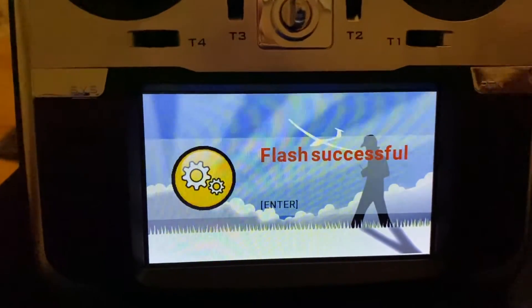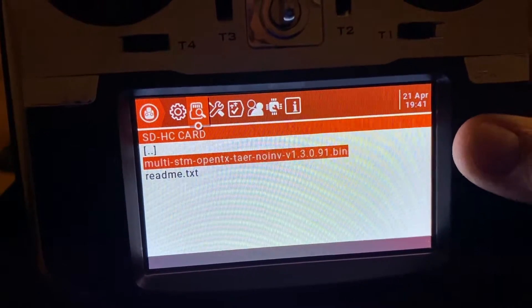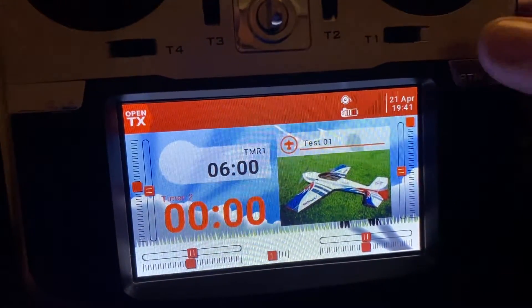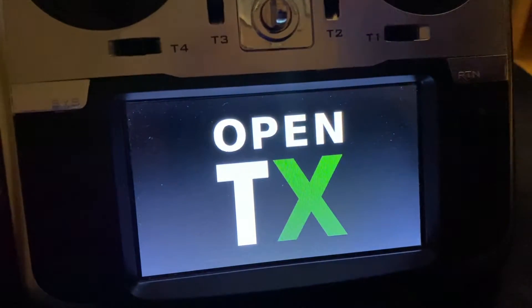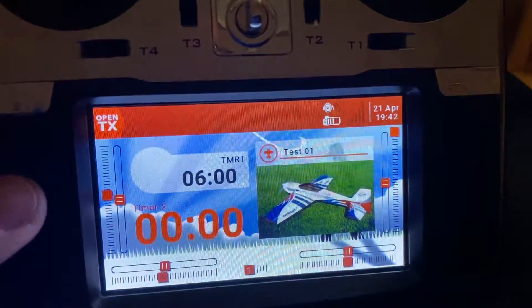It was a simple process. After exiting, I decided to power down and restarted it to confirm that the firmware was there. I was kind of hoping the radio would tell me if there were any errors, but no errors reported.